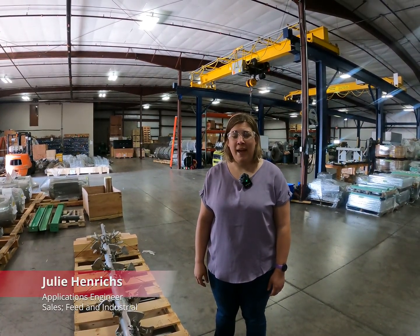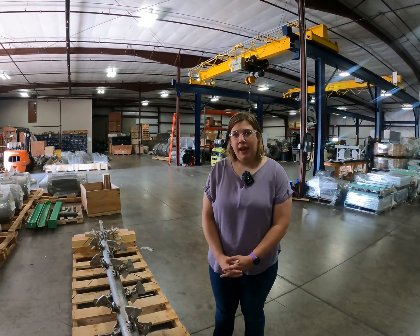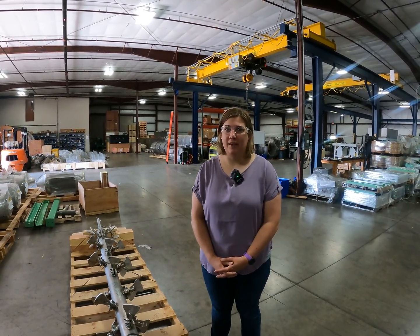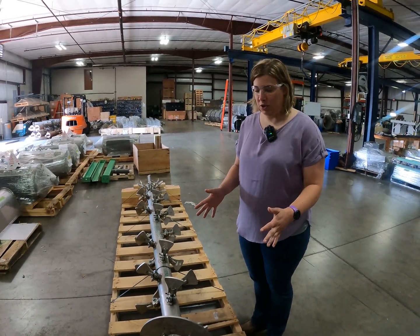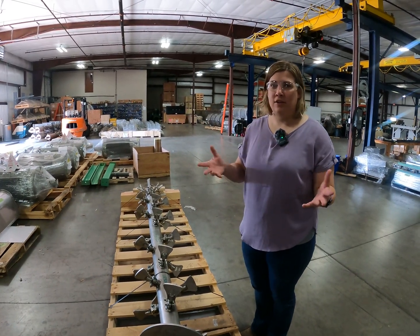Hello, I'm Julie Hendricks with CPM. I'm an applications engineer on the feed and industrial team and I'm here today to talk about conditioner pick settings. We'll talk about first kind of laying out the conditioner and how you would see it in your facility.